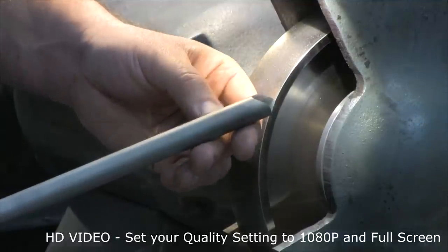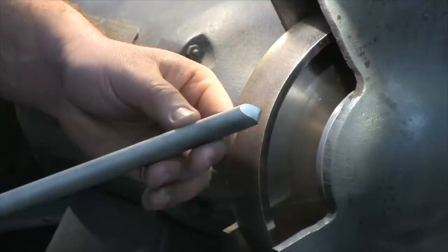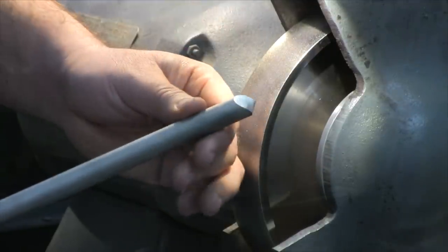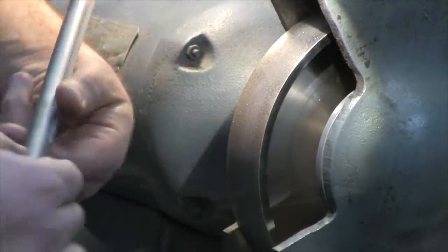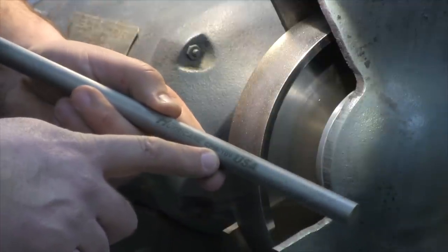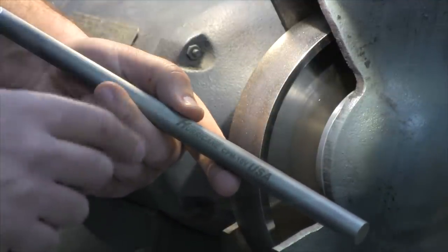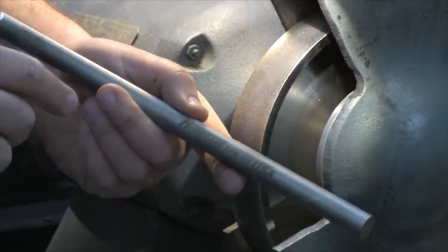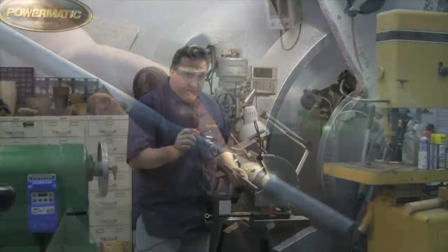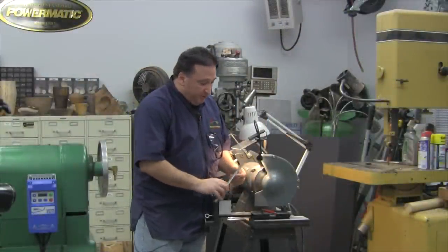The tool is triple heat treated to a Rockwell hardness of about 60-61, which is the perfect hardness for this tool steel. What's important about CPM 10V is that in addition to being similar to M2 and M4, it has the addition of 10% vanadium, which increases the toughness and, most importantly, the wear resistance of the tool.